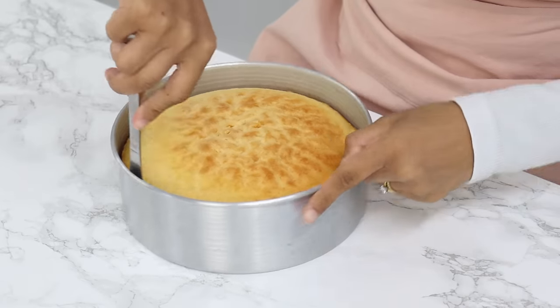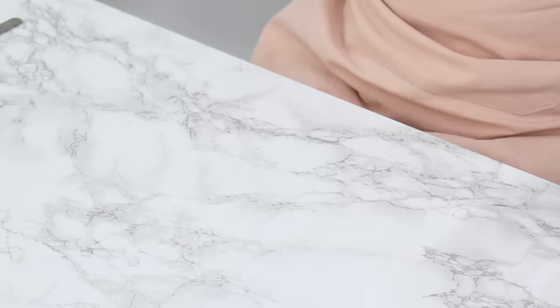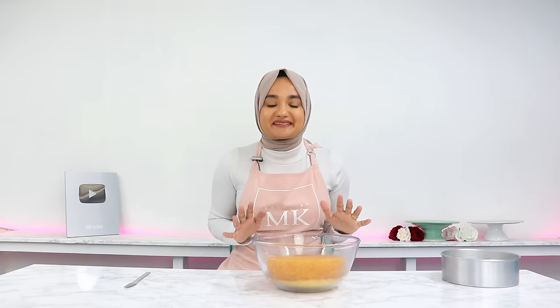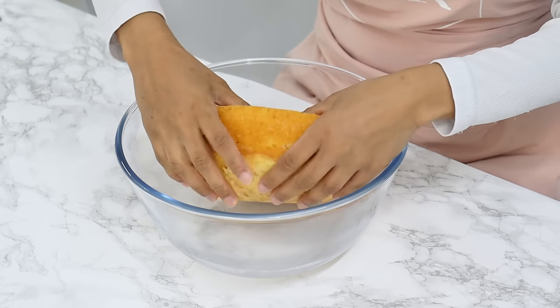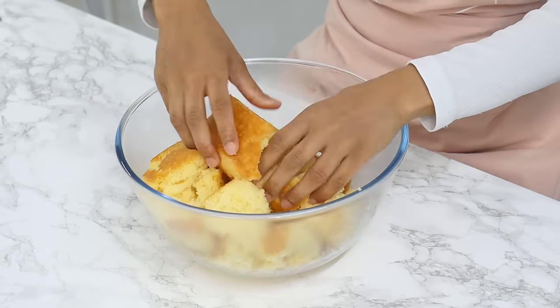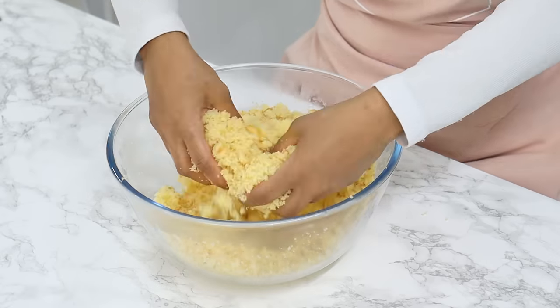My cake has been cooling in the tin for about 15 minutes — it smells really good. I'm running a thin knife around the edges to release the cake, then turning it out into the big bowl I'll be making my cake pop mixture in. To help speed up cooling, once it's not too hot to touch I like to crumble the cake up with my fingers and then leave it to continue cooling. This just helps speed up the process a little bit.